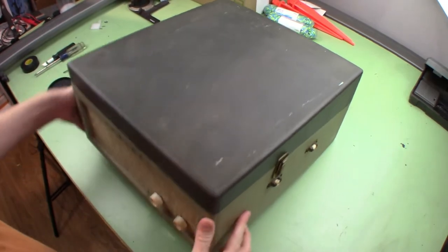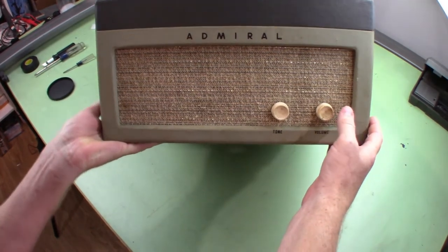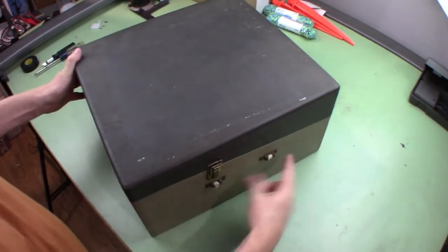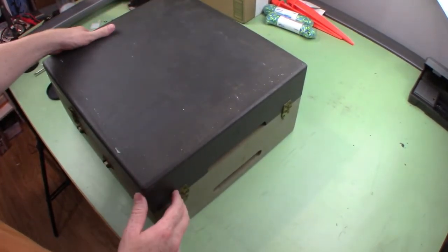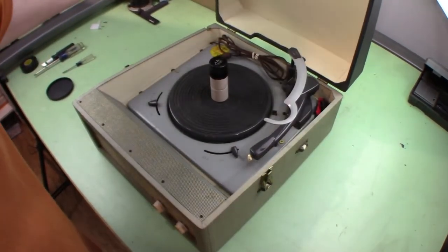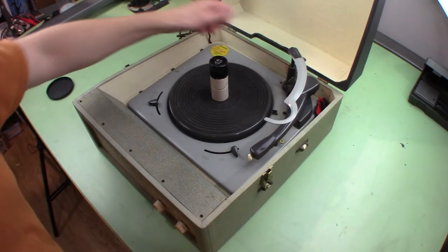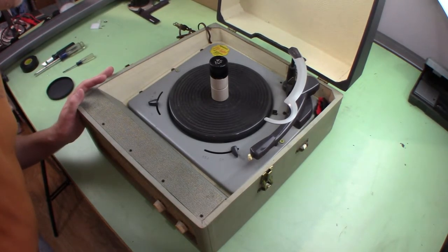I have an Admiral record player here. I don't know anything about it — it appears to be in really good shape cosmetically. I don't see any kind of label on it, it's got a broken handle, and same with the wood. Inside is really nice. It says Admiral model 329, 45 watts, 117 volts, 60 Hertz AC only.